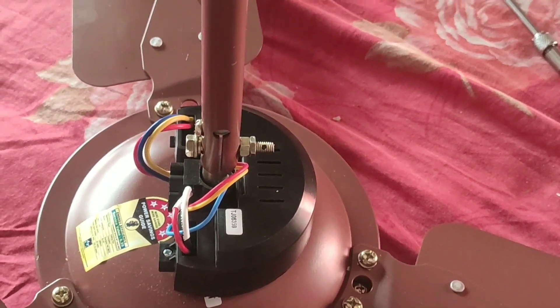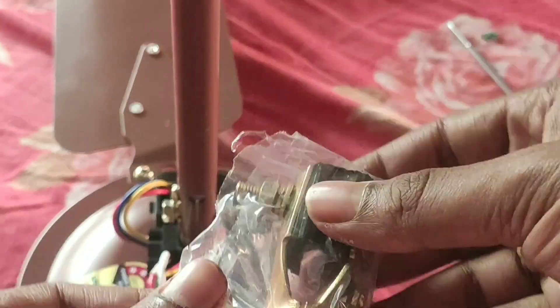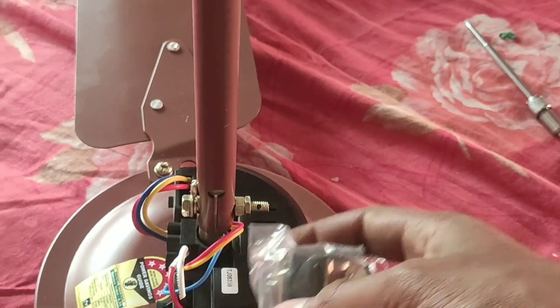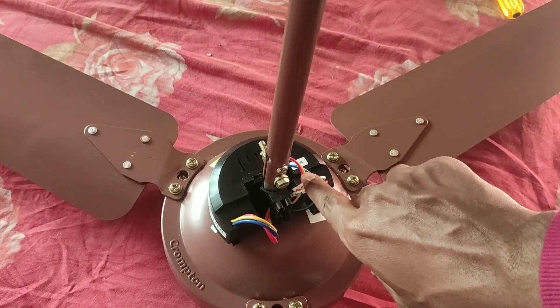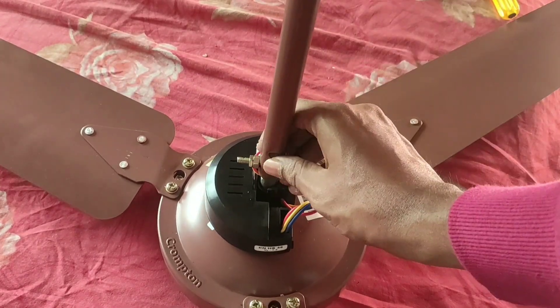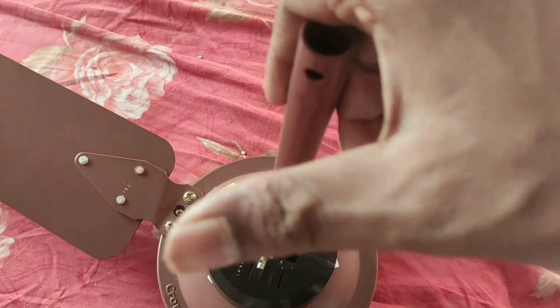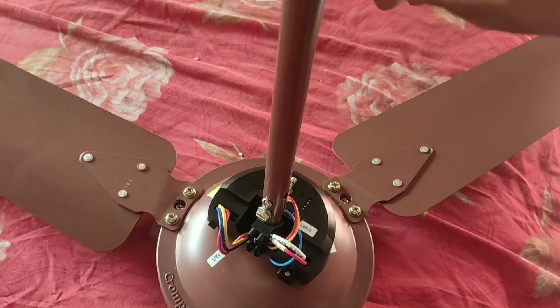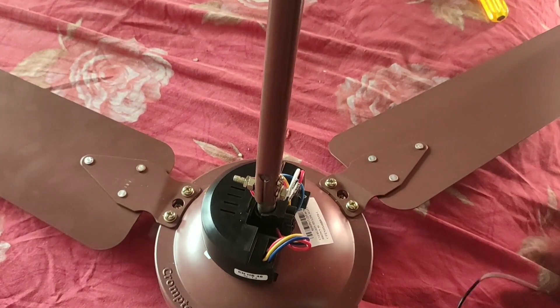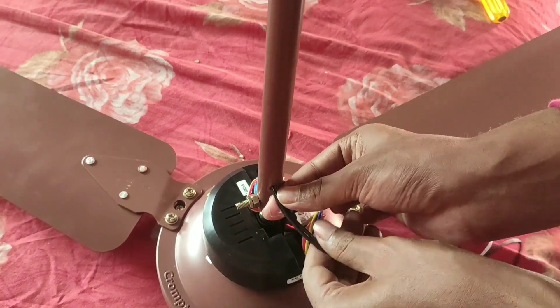We have fixed that and now we have to fix those two containers - that means the cover. After that we have to fix the bolt-nut bolts and fix this rubber. But before fixing the container we have to fix the live and neutral wire to these two points. You can see this is the live wire and this is the neutral wire. We have to insert the two wires from this hole.